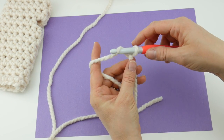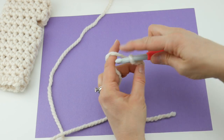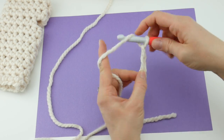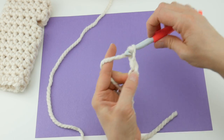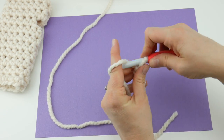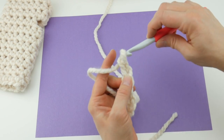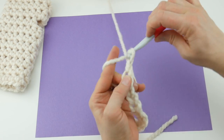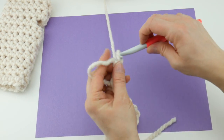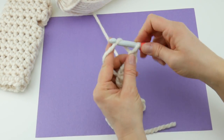To make a chain, wrap yarn around hook and bring it through the loop. Count your chains as you go: one, two, three, four, five, six, seven, eight, nine, ten, eleven, twelve, thirteen, fourteen, fifteen, and sixteen.